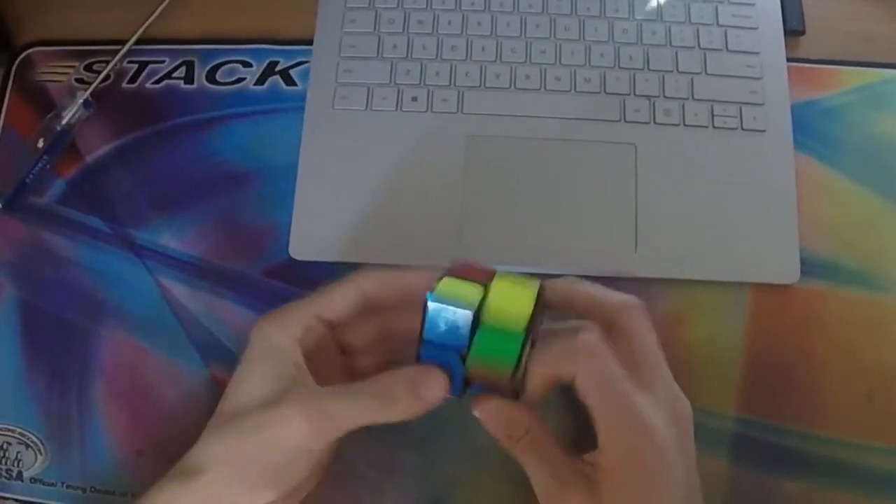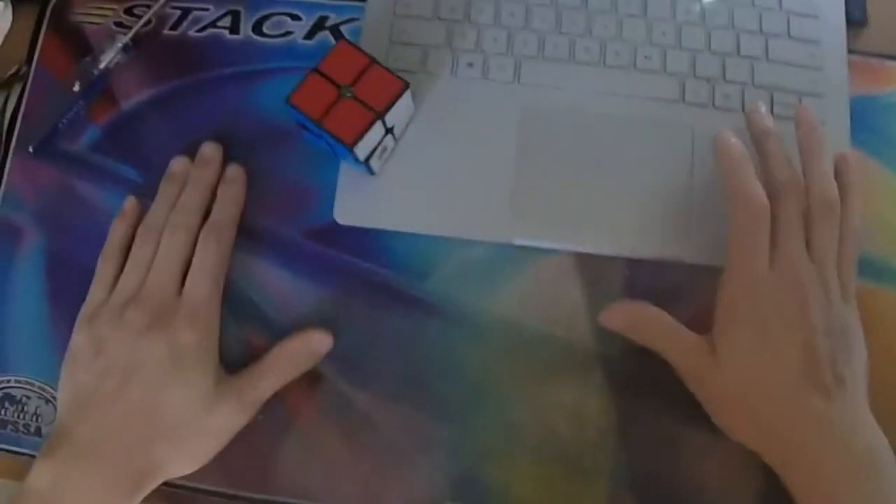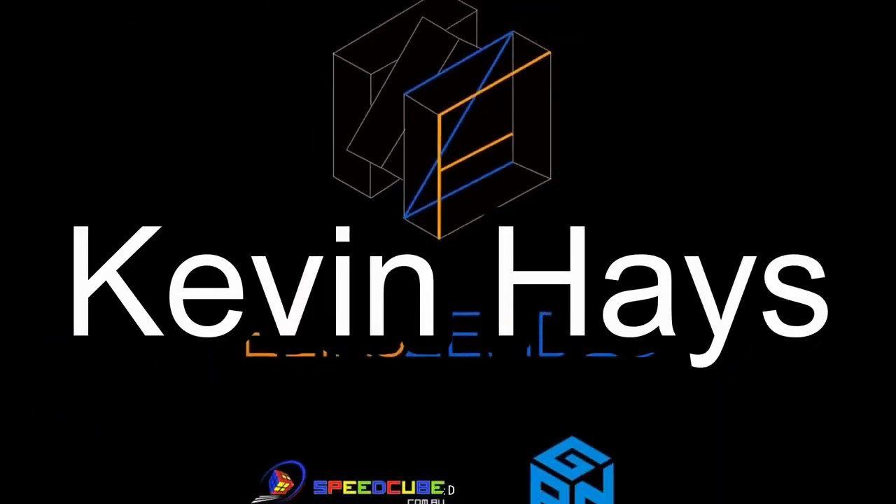Let's go for that second solve. Now I realize there are two things worth going for, so I'm going to do my best.